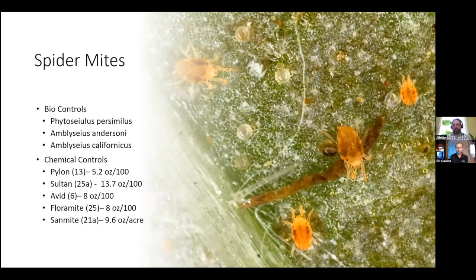Spider mites are typically controlled with biological control using parasitic mites — hard to believe you actually control your mites with mites, but they're very effective. Phytoseiulus persimilis, Amblyseius andersoni, and Amblyseius californicus are all effective biological control methods for spider mites.